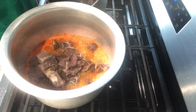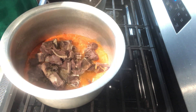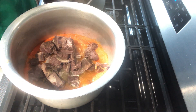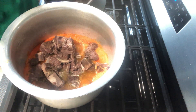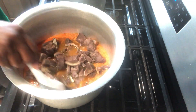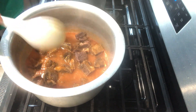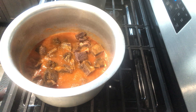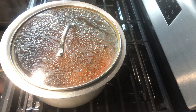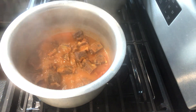Make sure all the meat is added. Turn it and make sure you mix all of them together, then cover the soup.